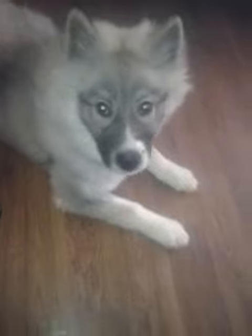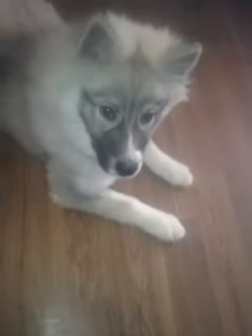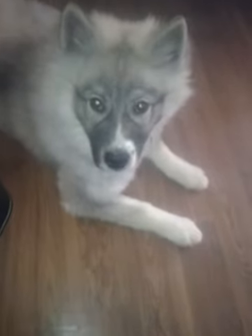Like I said, anything you can do to get them to lift the paw on their own. If you just put the paw in your hand, they don't really associate what's going on.